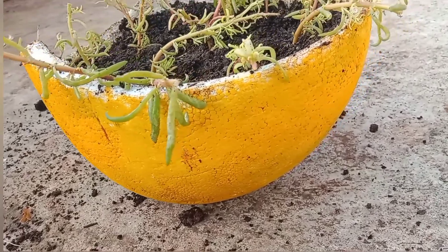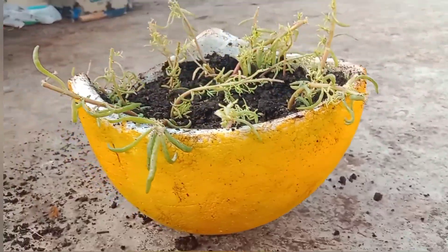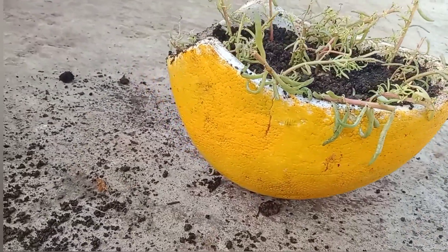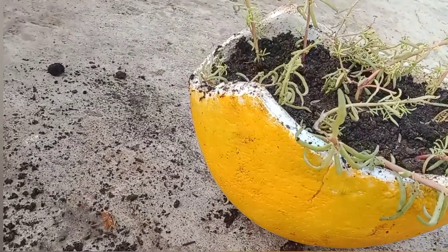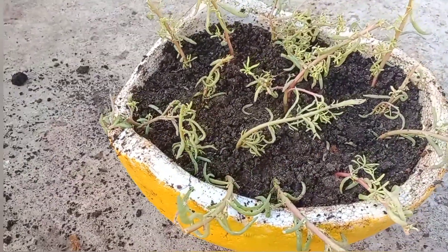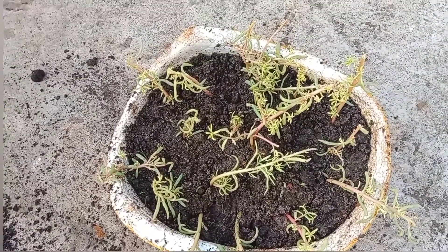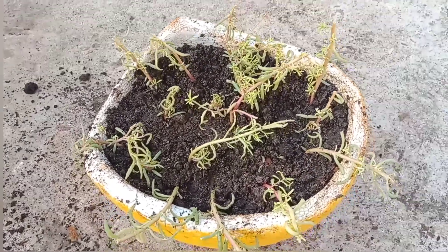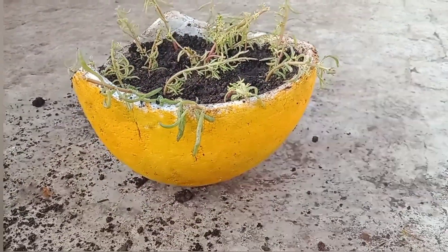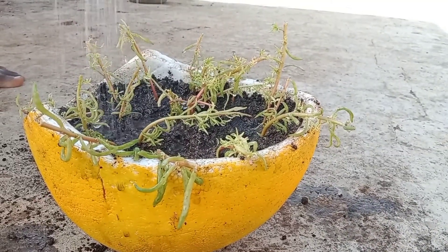You can mix the soil. You can use the cuttings. I am using the cuttings. Sorry friends, I have a few videos. I am using the plant, I am using the table rosette, I am using the cuttings.